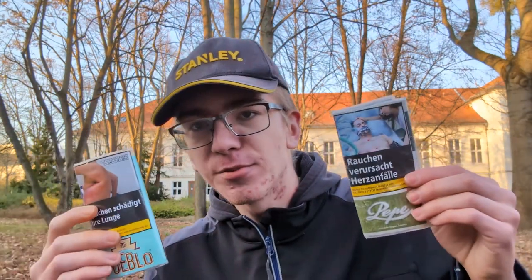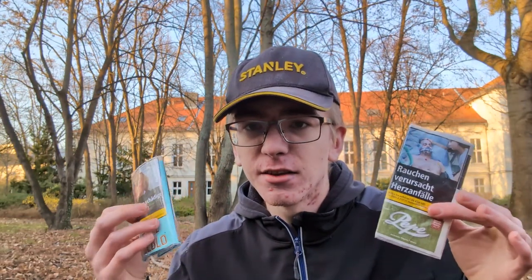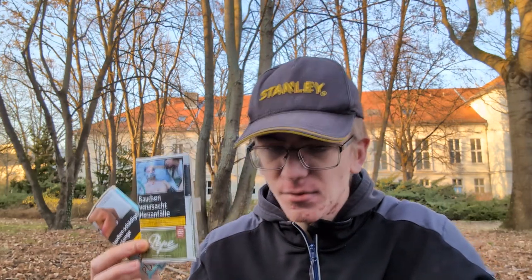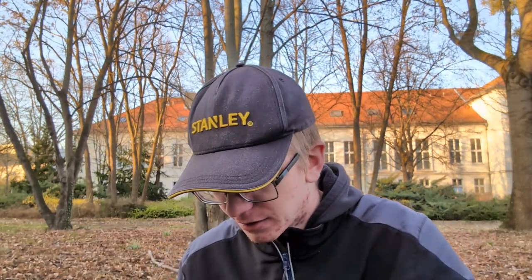Alright, mixing two tobaccos together — what are my thoughts? This is actually a really nice experience and a really nice experiment to create something new, to try something different and create your own cigarette with your own personal taste. You can tinker with the mixture to really make it your own experience. I'm definitely going to use the rest of this mixed tobacco. This was a really, really nice experience — I'm going to give this a solid 10 out of 10.